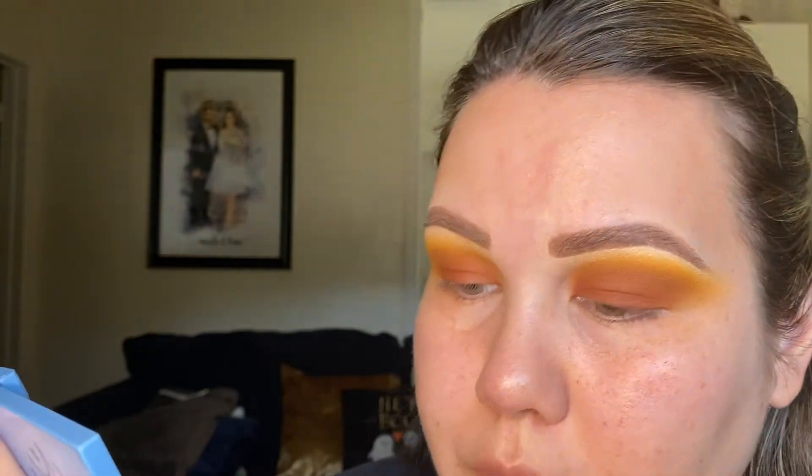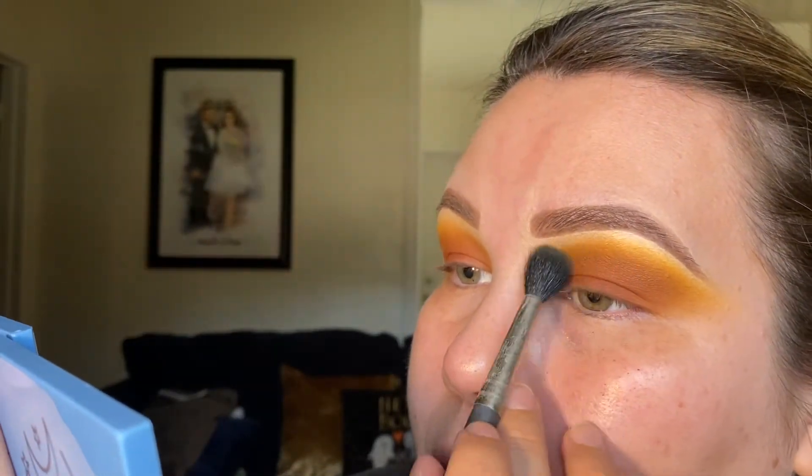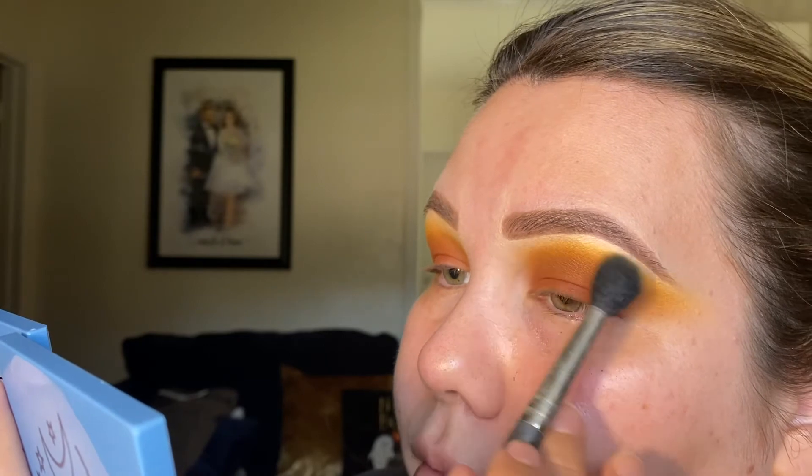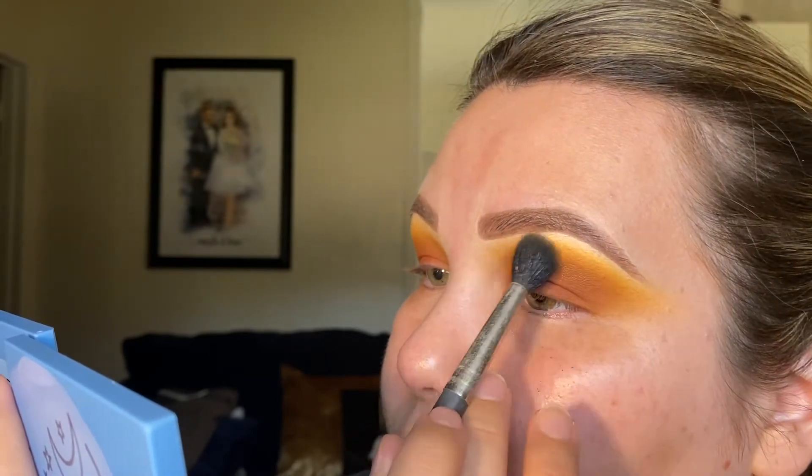Then I'm going to go back into the fluffy MAC 224, grab a tiny, tiny bit more of the mustard shade, and bring that towards the inner part of the eye as well to create that gradient effect.